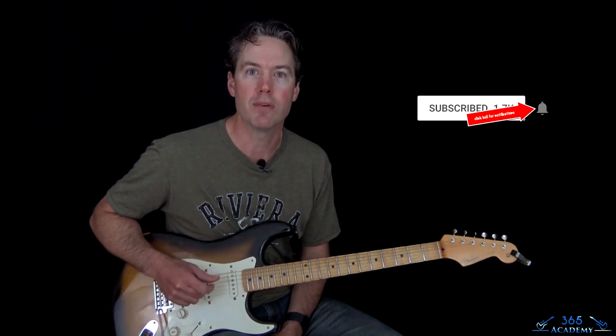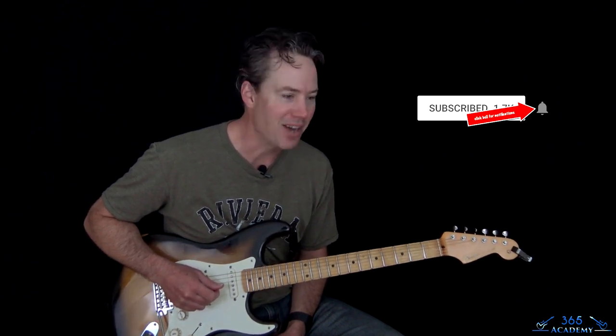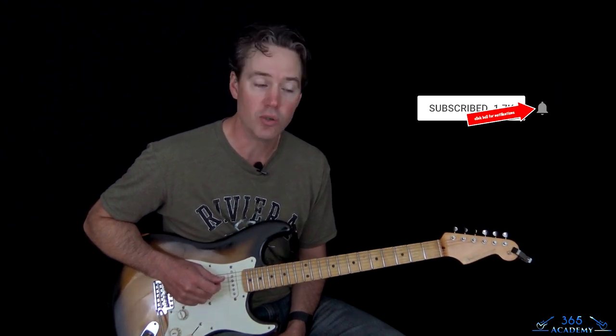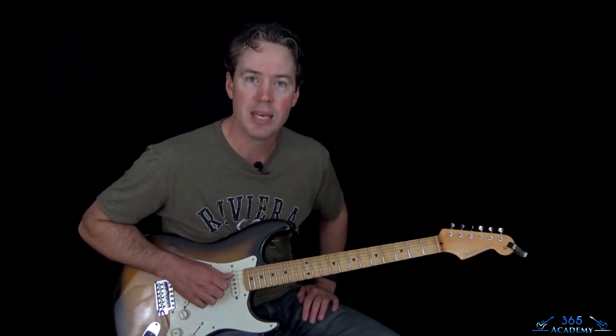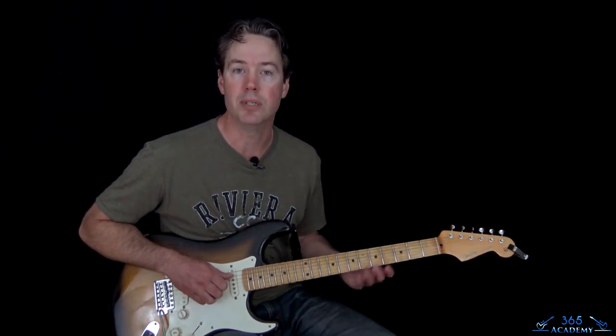Please subscribe to the channel if you haven't already. Ring the notification bell so you know when I release a new video. Like, comment, and watch — that's what helps the video reach more people, helps the channel succeed, and makes what I do worth it. If you really want to support the channel, join My Guitar Academy — link in the description below. It contains all my guitar courses, from complete beginner to more advanced courses in technique, improvisation, ear training, and theory. I go live every Saturday with Academy members, and you get personal support from me as well. You get a free seven-day trial by clicking that link.